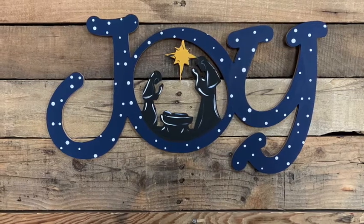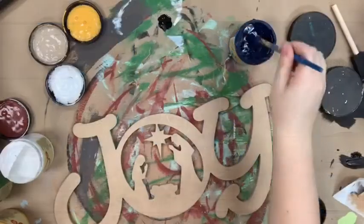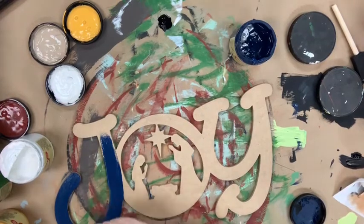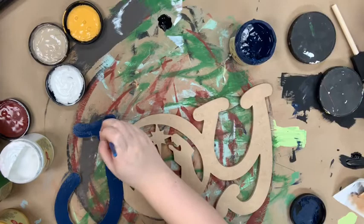Hi guys, it's Scott at Buildacross and I want to show you how I paint this Joy nativity scene. I'm going to go in first and base coat my letters in the color Bunker Hill Blue. It's a really pretty navy color and this is all Dixie Belle chalk paint which you can purchase on our website along with the cutout at buildacross.com.